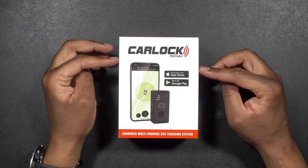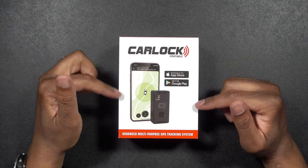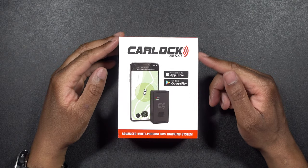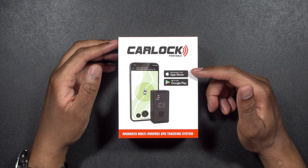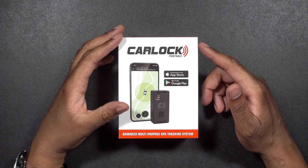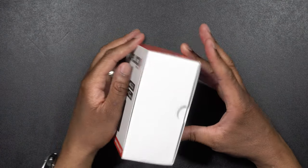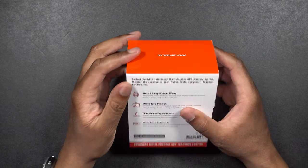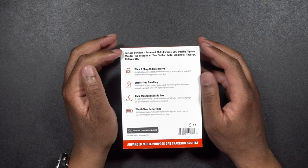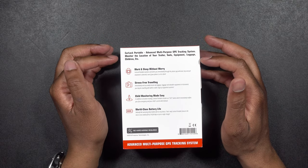Alright, so here we have it — the Carlock Portable. You can see this says Advanced Multi-Purpose GPS Tracking System. They have an app for both iPhone and iPad and for Android, so for iOS or Android, either one, you can get it. We'll take a look around the box a bit. There's a little bit of branding up top, and on here it says Carlock Portable Advanced Multi-Purpose GPS Tracking System.